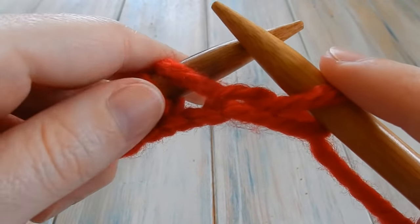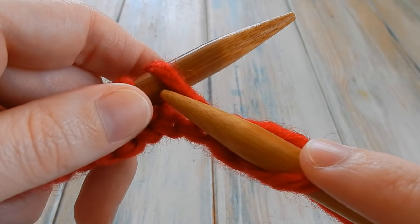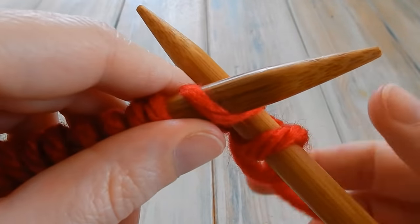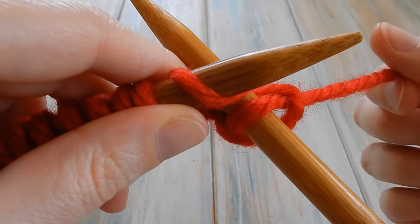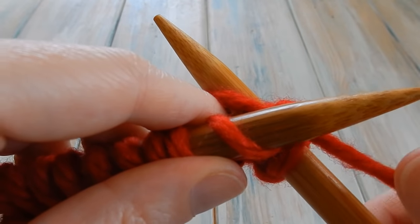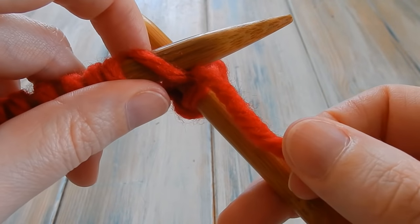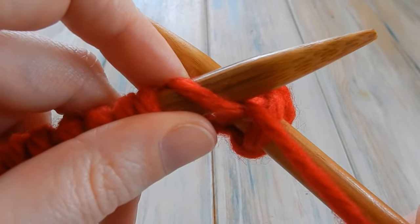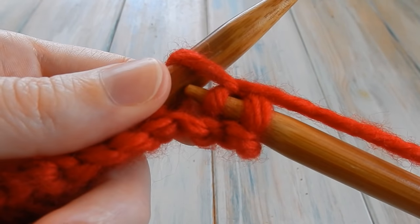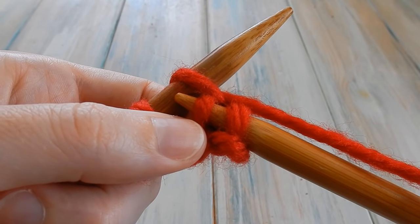We do the same with all the other stitches. Go to the left-hand side of the next stitch and go cleanly through that loop, out the other side. Then get your yarn — which is over here again — wrap it around and bring it down through the center of your needles. Hold this loop out of the way, hold the yarn a little bit tight, and bring the back needle down so it comes through cleanly and catches that loop.